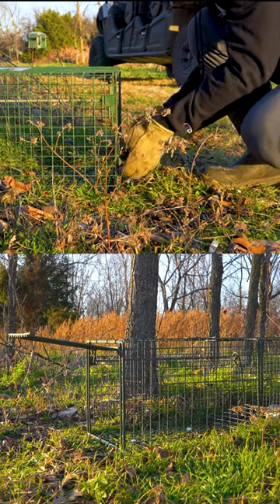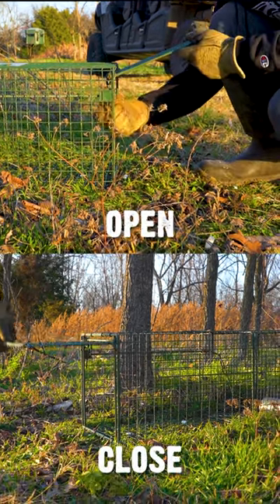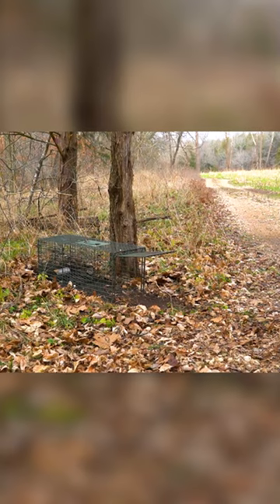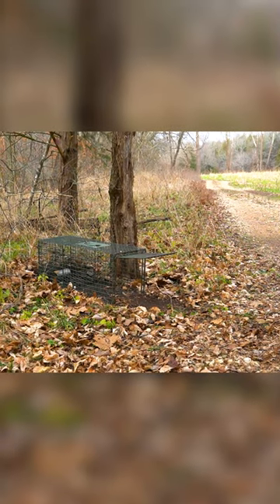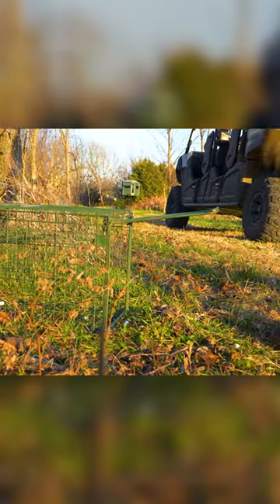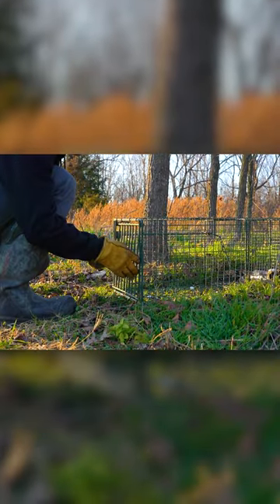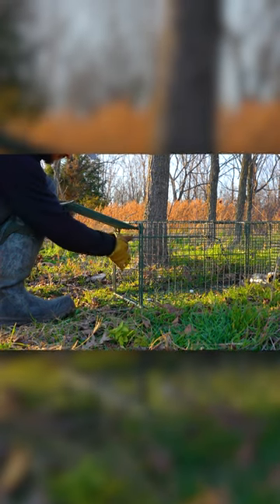Duke Cage Traps are quick and easy to both open and close. If you're going to be gone for a few days or you see some bad weather heading your way and you need to close that trap line, you can simply just hit the door and it's shut. And then, when you come back, you just open it back up. You may need to rebait, or you may still have some bait in there that's working for you.